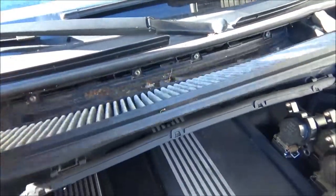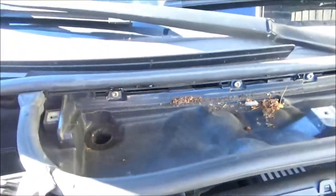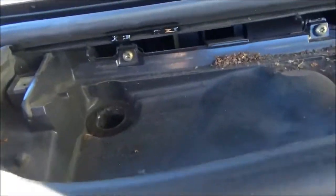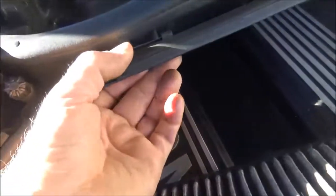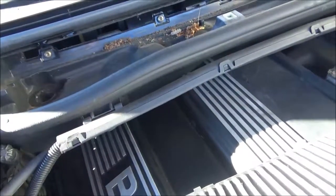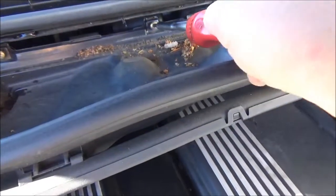Don't pull the filter out yet. Then there are four T30 Torx screws you're going to have to take out. Take those out, then unclip this wiring harness, and this will come out. Loosen all these up and then you can take them out by hand.